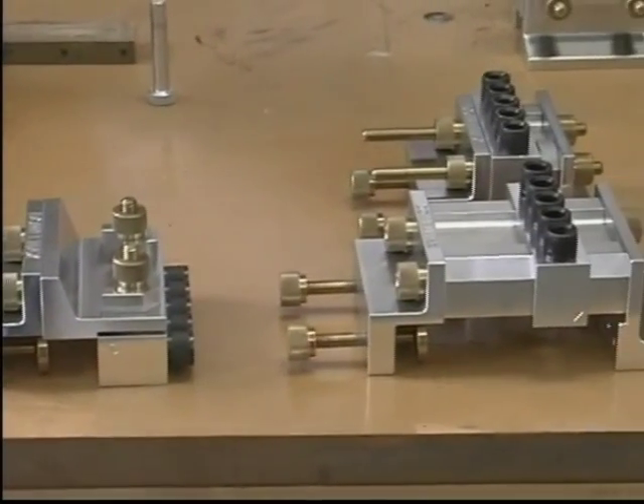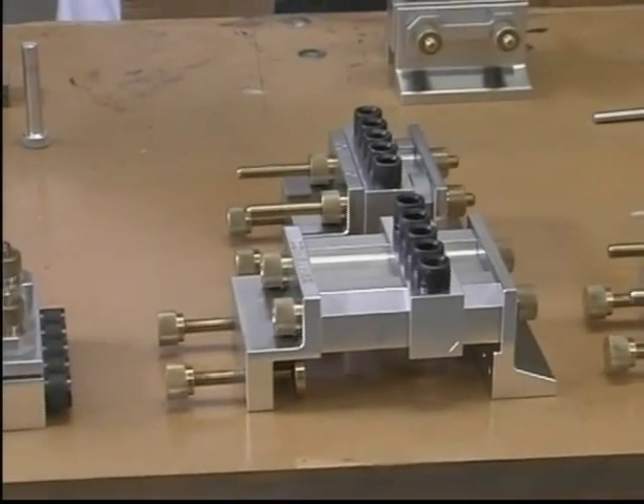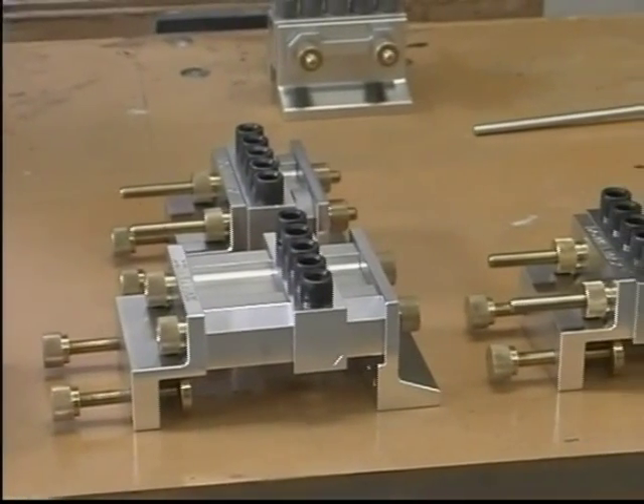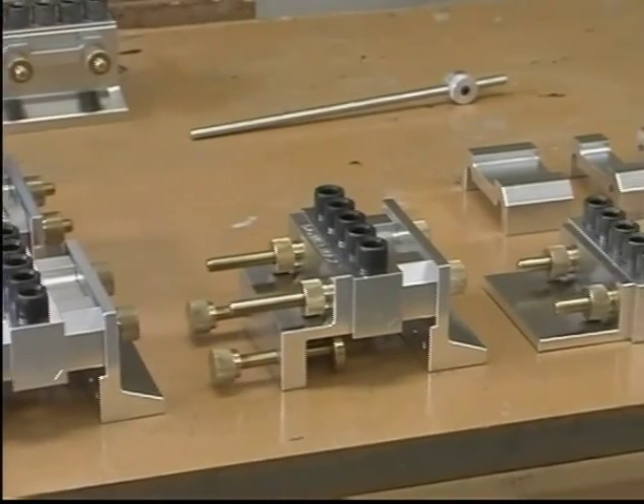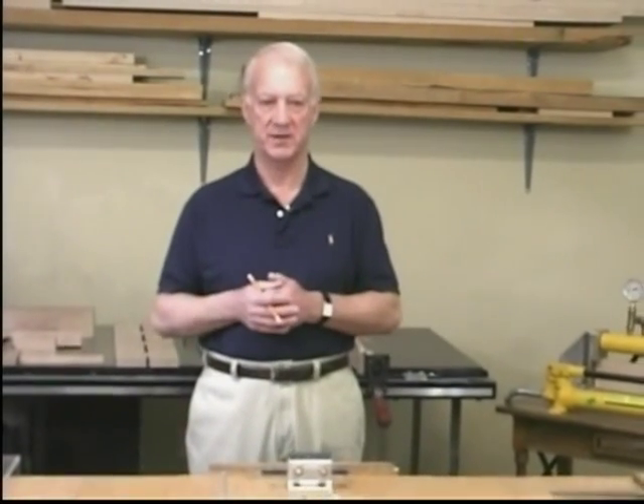The device with its accessories is capable of creating any wooden joint conceivable, regardless of length, width, thickness, or angle. Dalmax can be disassembled, rearranged, and accessories can be added to create the most versatile system on the market.